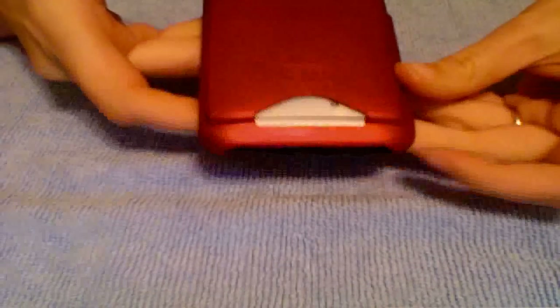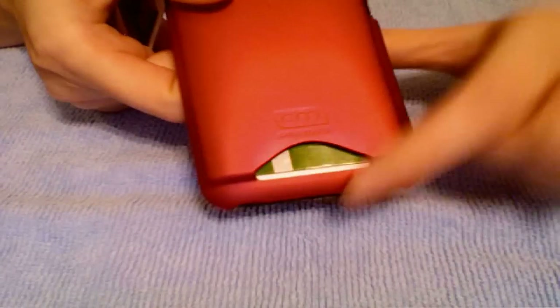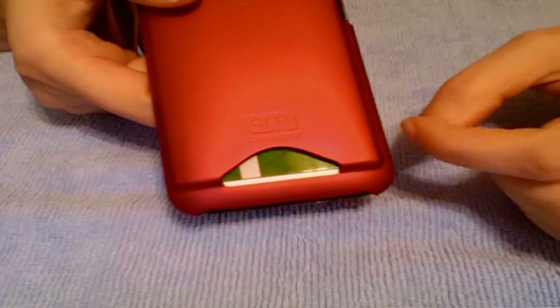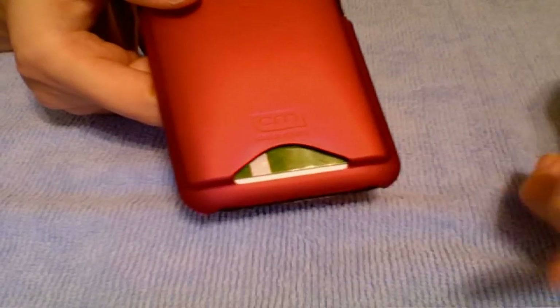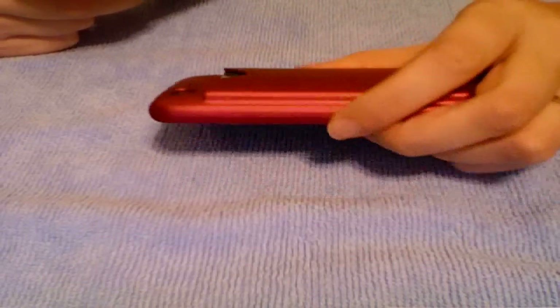But really you could use either color — it shows through very minimally. It shows through at the very bottom. Now my ID is white, so let me take that out and show you what I mean. Under my debit card you can see this white strip here. If I had used the black Easy Slide, then that would be black. It's not really that big of a deal, but I did want to let you know that it comes with two colors, and it is not supposed to be split down the middle like that.